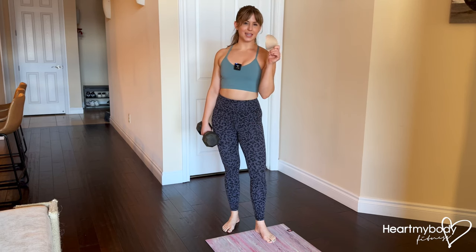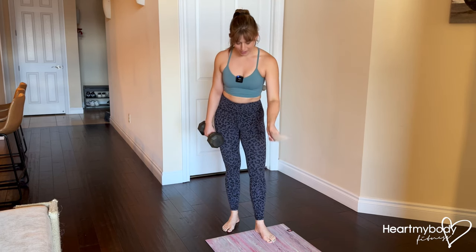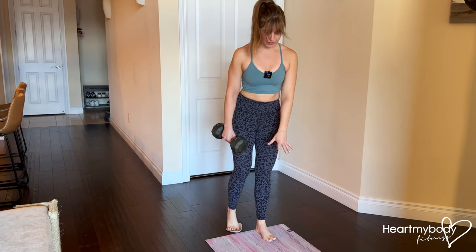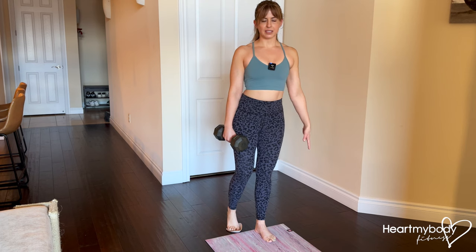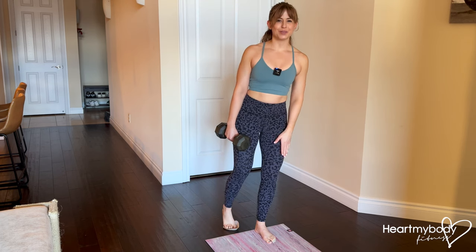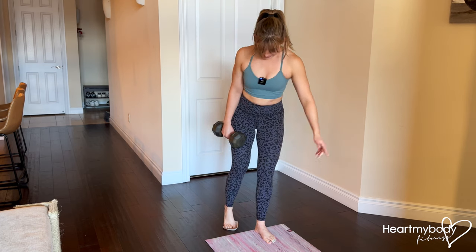For this exercise you will need one slider, like this bra pad, to place underneath the ball of one of your feet. I'm standing on a mat just for balance, otherwise I'm on a kind of slippery floor, so pick a spot that you can do this in with one foot being stable and one foot sliding.